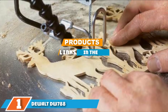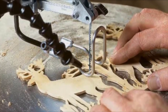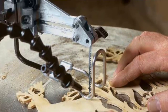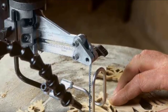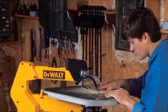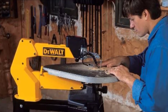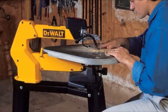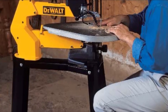At the first position of our list we have the DeWalt DW788 20-inch variable speed scroll saw. The DeWalt DW788 is the whole package when it comes to scroll saws. This model is relatively easy to operate and versatile enough to meet the needs of beginner and more discerning woodworkers alike. It has a throat depth of 28 inches that allows cuts up to 2 inches deep or as shallow as 3/4 of an inch.